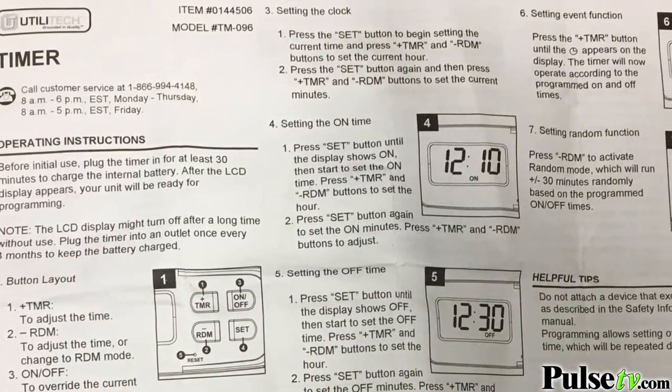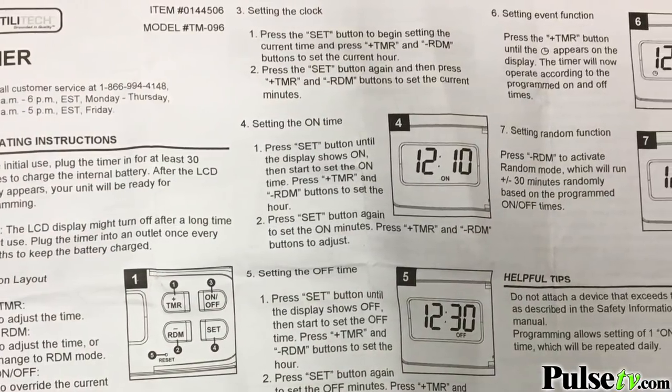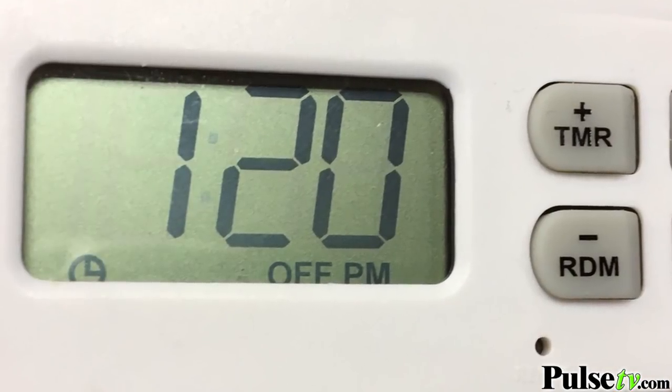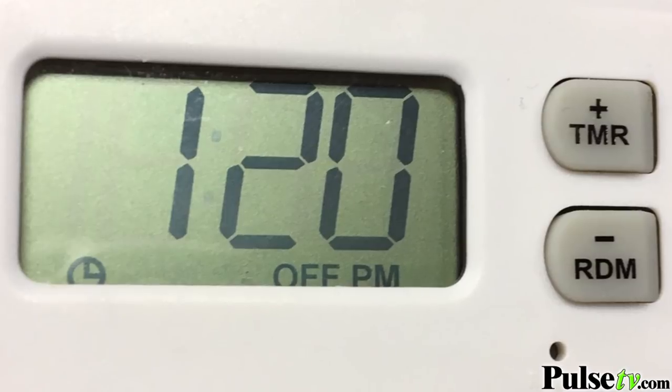Don't worry about setting it — the timer comes with easy-to-follow instructions. The only thing I want to note is that you want to make sure the timer icon appears in the bottom left-hand corner of the LCD. Once that's there, you know the timer is on.